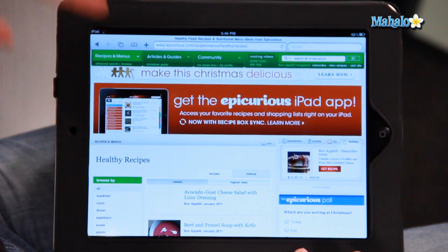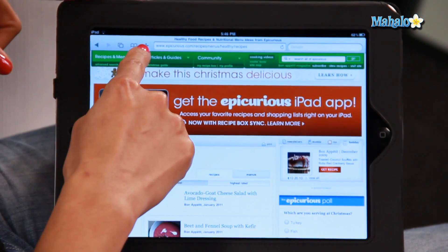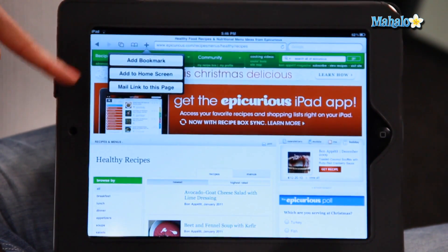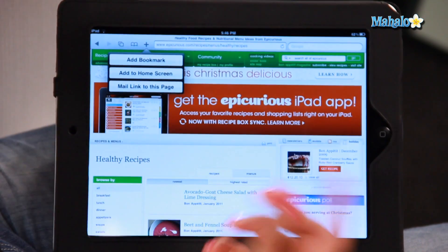Click on Safari and here are my holiday recipes that I found. All you have to do is click on this little plus icon on the top of your page and you get three options: add a bookmark, add it to your home screen, or you can mail the link to someone if you want to share recipes.